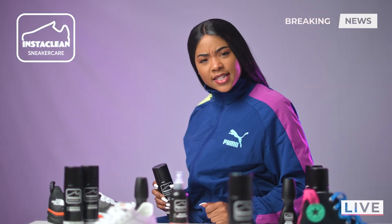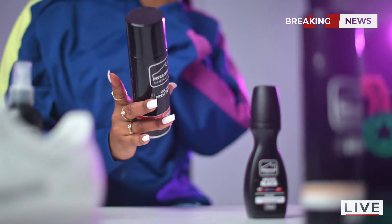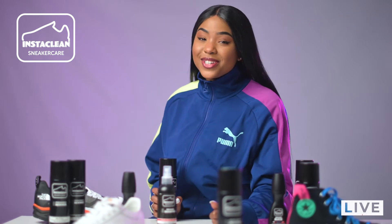Are you tired of not being able to keep your sneakers clean? That's why InstaClean brings you a sneaker protector to keep those dust mites away from your precious shoes, a shoe shampoo to keep your sneakers so fresh, so clean. I guarantee you nobody will be shouting out, 'What are those?' Because you'll know it though.